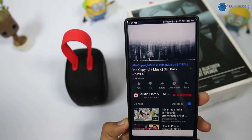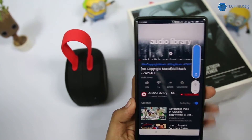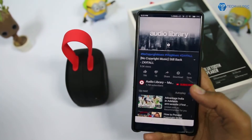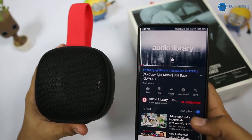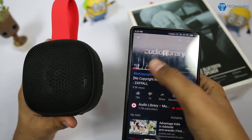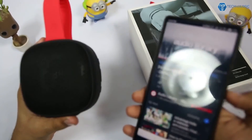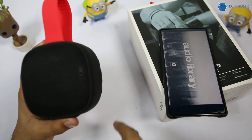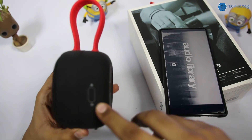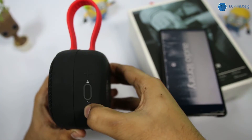The sound quality from this Bluetooth speaker is awesome. I just love it because of the bass, the treble, and the overall sound output — it is just awesome. At this price of 60 dollars you are going to be amazed with the sound quality it offers. On the side, we also get a plus button and a minus button used for increasing and lowering the volume.